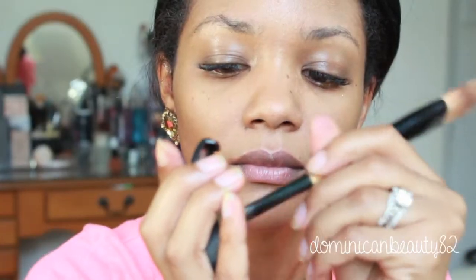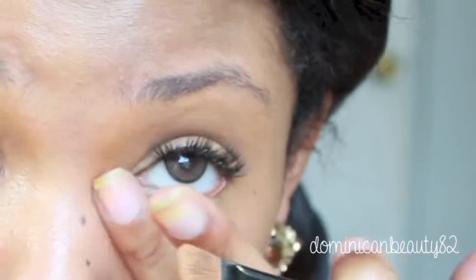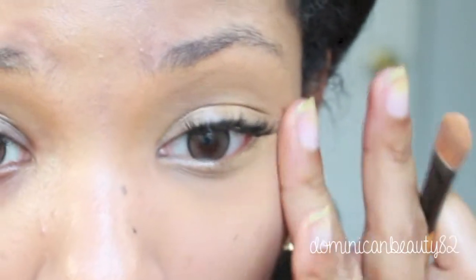Hide dark circles using concealer, blend into your skin using a gentle patting motion and a brush. The heat of your fingers will help it to dissolve seamlessly into your skin.